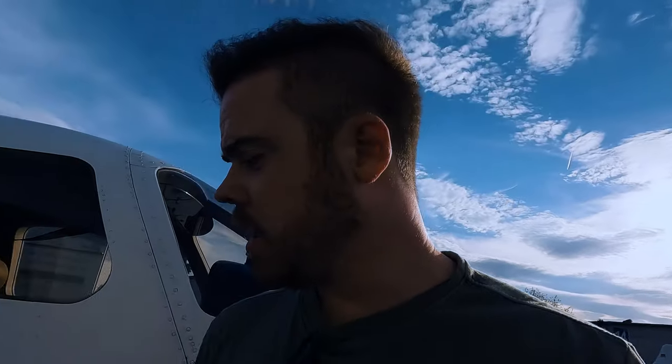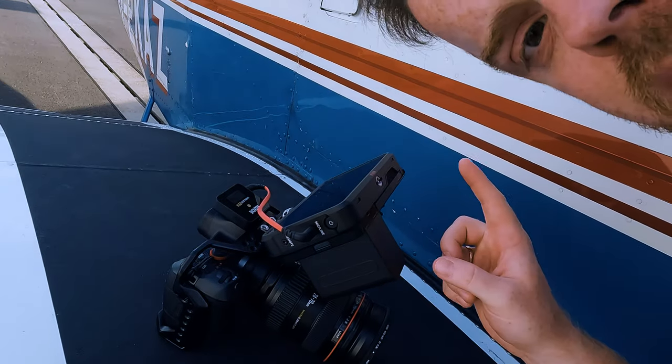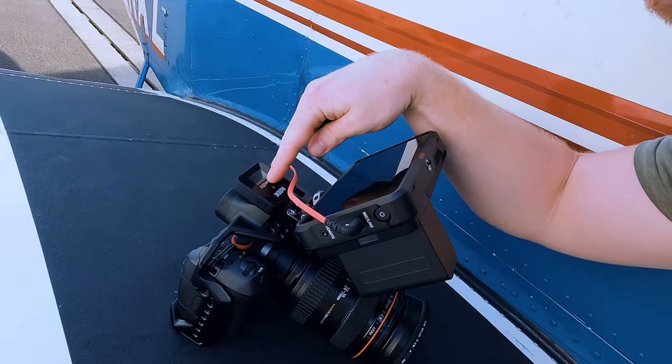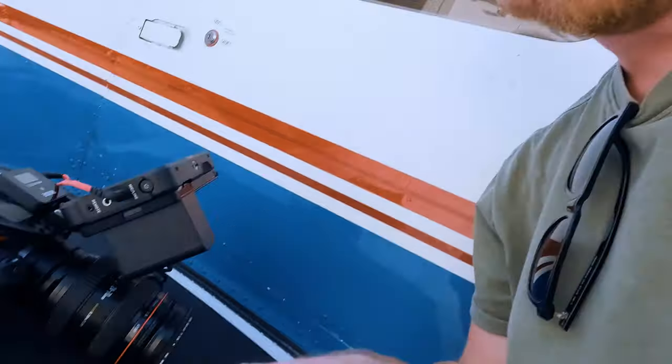I will now set up the Canon. I'll shoot that handheld without the gimbal because we're only shooting the intro and the outro sequence on that, and for that it doesn't really make sense to put it on a gimbal — handheld is just fine. It's the Canon EOS R with the Atomos recorder, the Wireless GO 2, and we've got an ND filter on here today since it's very bright and we'll probably need the ND filter to get the lighting just right.